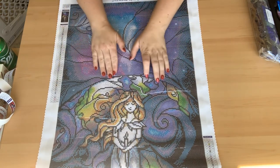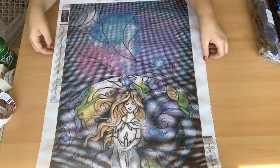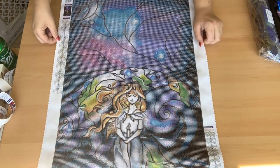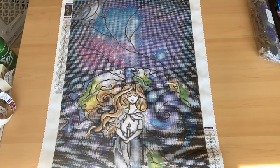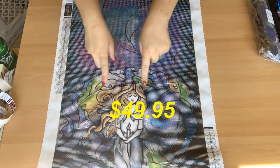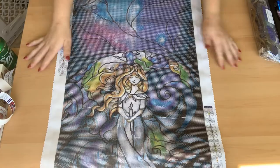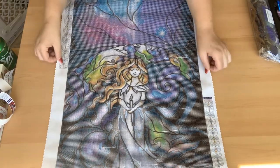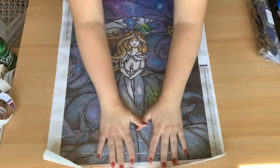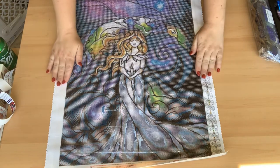Even though I've seen this one worked on, I don't think it does it justice until you really see it right in front of you. This one has two colors of AB diamonds. It is another Mandy Manzano — I swear I will own all of them eventually. I won't keep all of them because I like to give them away, but isn't she gorgeous?